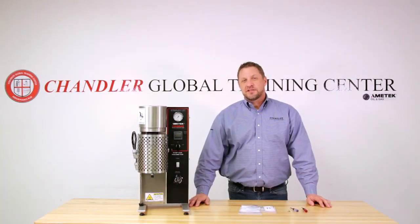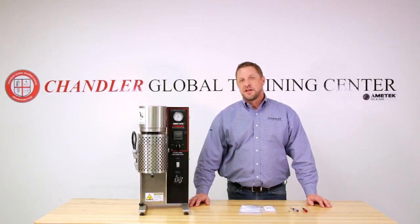Hi, this is Rob Wooten and welcome to the Amatek Chandler Engineering How-To Series. Today, we're going to work on the model 5550 and we're going to rebuild an encoder.